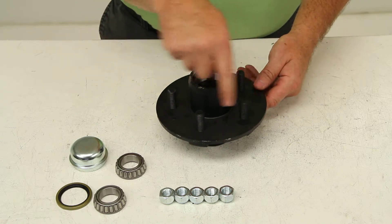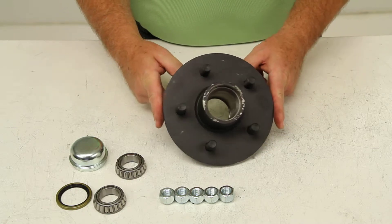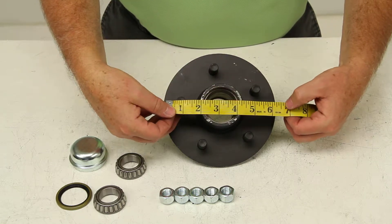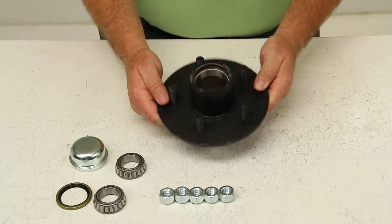This does have a bolt pattern of 5-on-4.5. It also has a hub flange diameter — which is this whole section here — of 6.5 inches. That will allow you to use 12-inch to 15-inch wheels with this hub assembly.